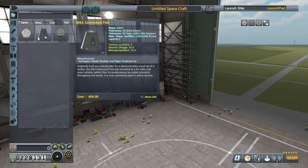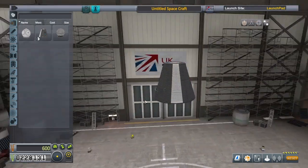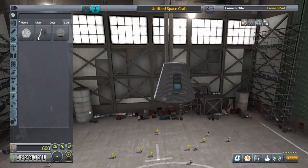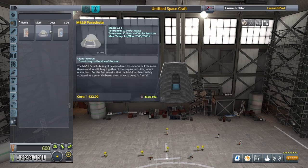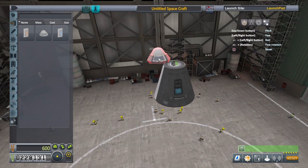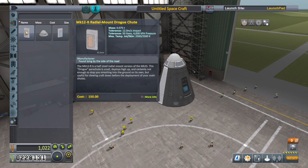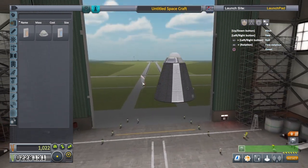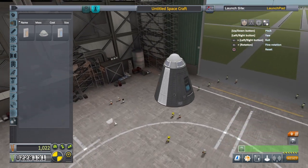Let's get a command pod. There we go — the Mk1 command pod. We're going to put a parachute on that. We've got a few new parachutes here: the drogue chutes and the radial parachutes. We're going to attach a couple of drogue chutes as well because we're going to have a little bit more mass. We're going to put these on in two-times symmetry.